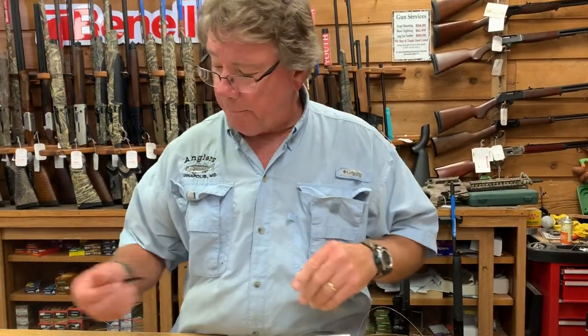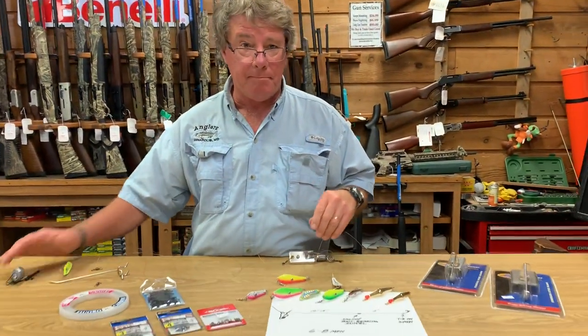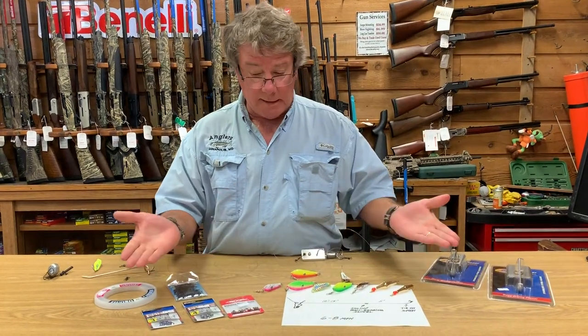Good luck out there. Look for birds. Go down to Poplar Island. Pop it up to six to eight knots and catch some macks.